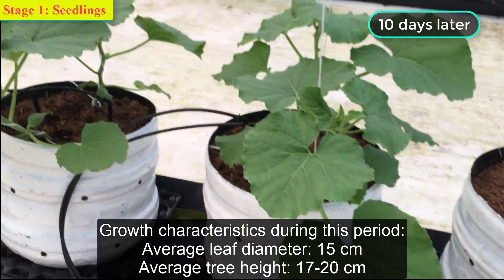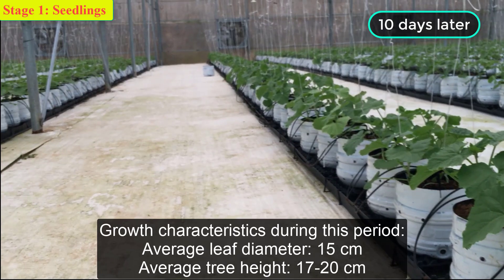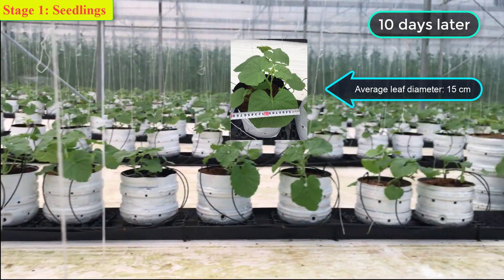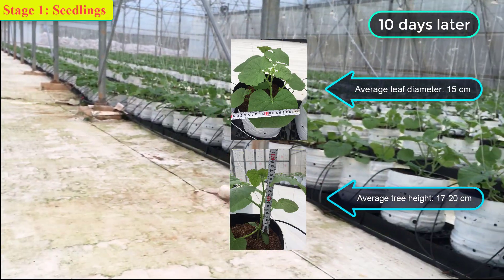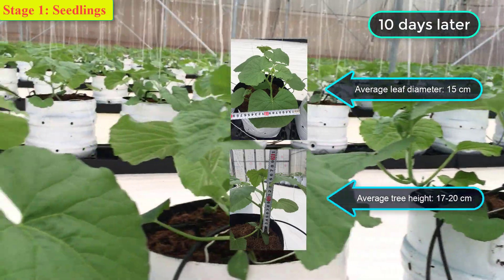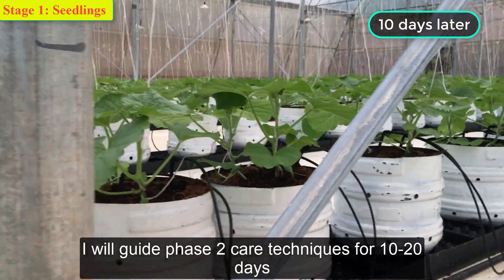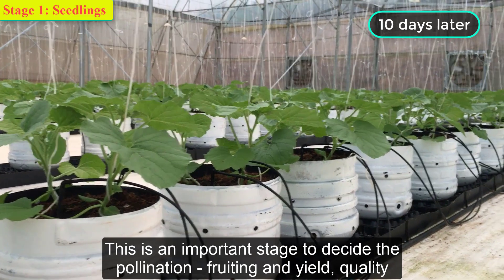Growth characteristics during this period: average leaf diameter 15 centimeters, average tree height 17 to 27 centimeters. In the next video I will guide Phase 2 care techniques for 10 to 20 days, which is an important stage to decide the pollination, fruiting, and yield.